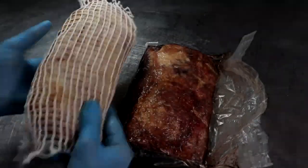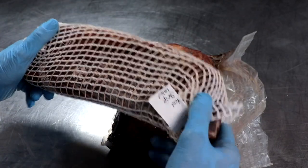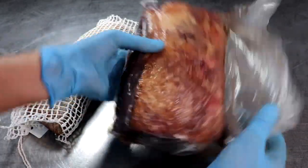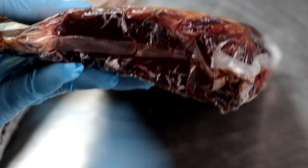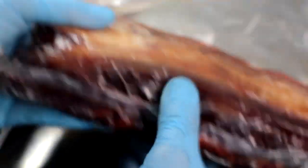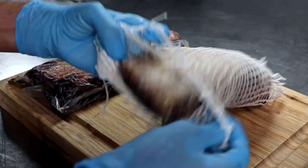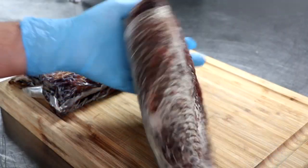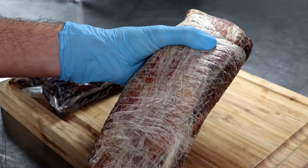The time has finally come to see what everything looks like. Our veal strip loin has been dry aging for 90 days — we're going to open it up right now. Pay special attention to those white marks on the Umai Dry bag with that strip loin. That's mold and salt, and that's a good thing — that's what you're looking for. It begins at about day 45 and helps add complexity to the flavors.